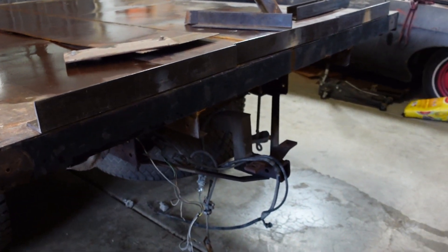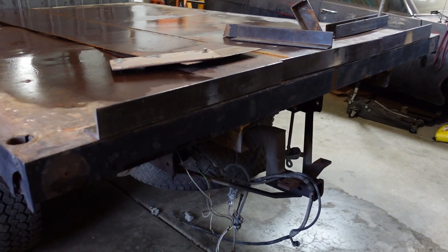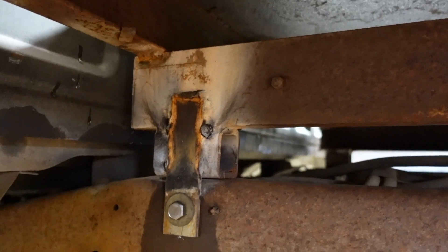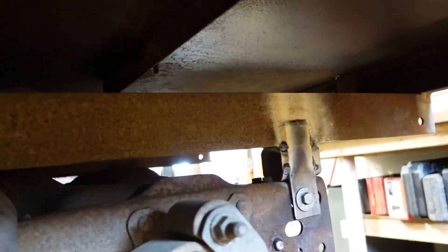It took a lot longer than I expected to pull that rear bumper — there's only six bolts and every single one of them was rusted solid. It was a nightmare. And then also off camera I got the mounts all figured out, so just a little two-inch spacer, a little strap, and bolt to the side there.